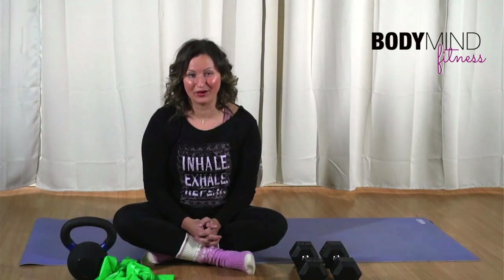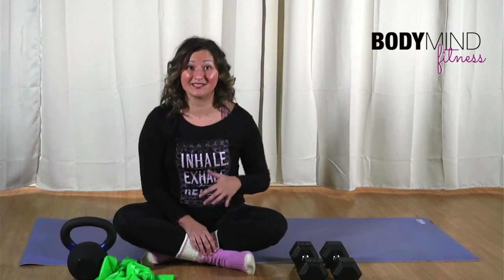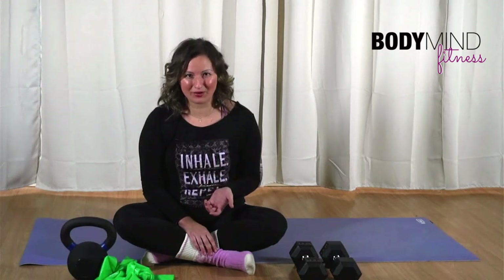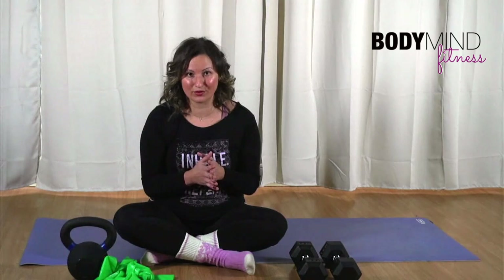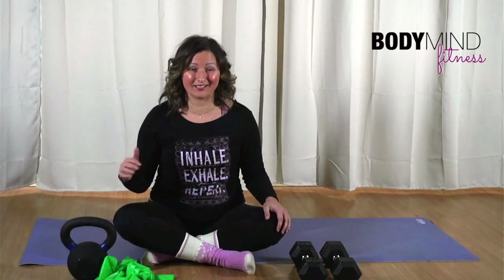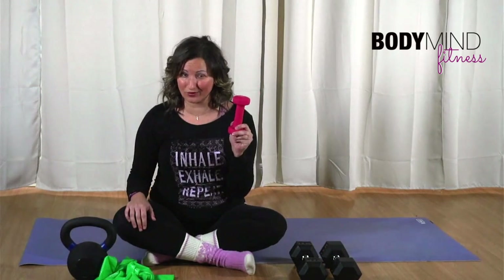Hi, I'm Dominique from Body Mind Fitness and I want to chat with you today about the weight recommendations I have for you for your home workouts. This is going to apply whether you are new to working out or whether you've been working out for a while, because weights can take up a lot of space, especially as your home workouts grow. And they are quite pricey. These recommendations are going to take you much further in your practice than sticking with the typical smaller dumbbells.